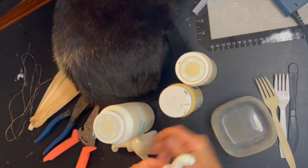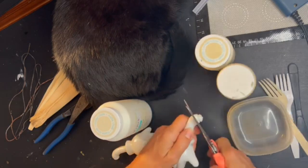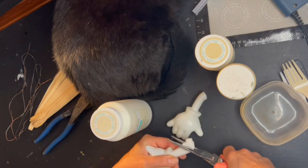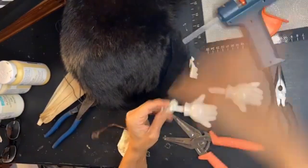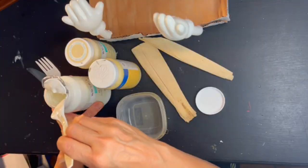Remember those thrift store hands? Time to do something with them. First I need to chop off the joint — I don't have a socket in my form for the arm joints, so they've got to go. Then I wire each arm by taking decent-gauge wire, shoving it up into the little hand with some hot glue and foam.